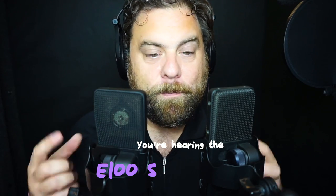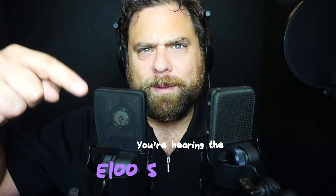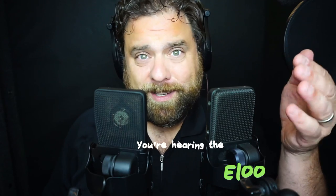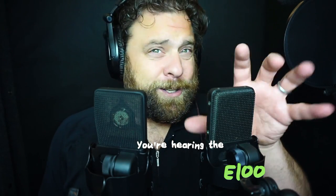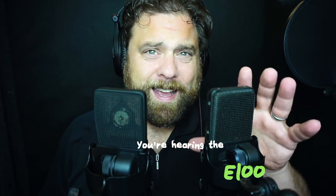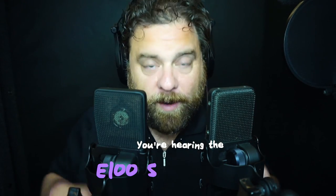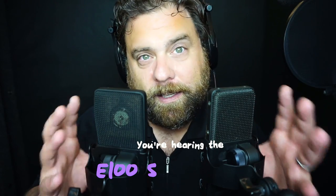We'll see what the difference is between a well-made microphone that's about 18 months to two years old, and this microphone which is a mid-90s version — old enough to drink in the United States, about 20 to 25 years old. I don't know exactly the year this particular one was built, but it was made in the 90s, so it's old, and we're going to compare the two.